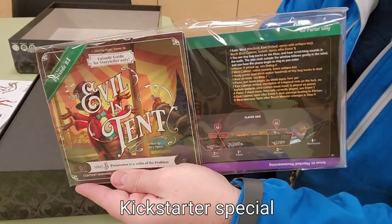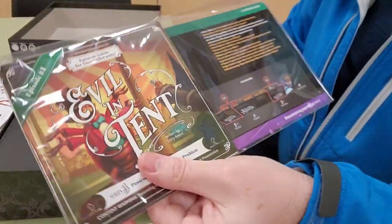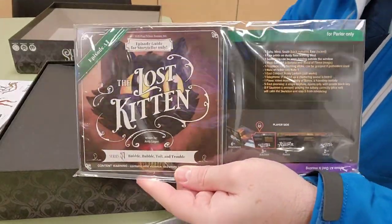I think this is an expansion — EVO 10 — though I'm not sure, correct me if I'm wrong. There is another expansion here as well.